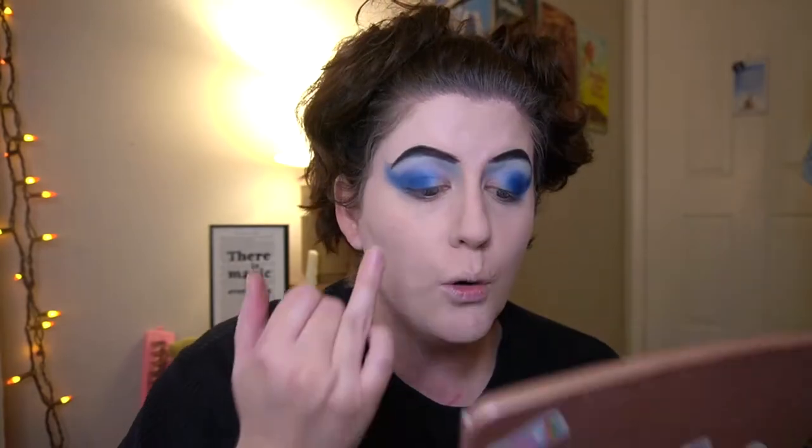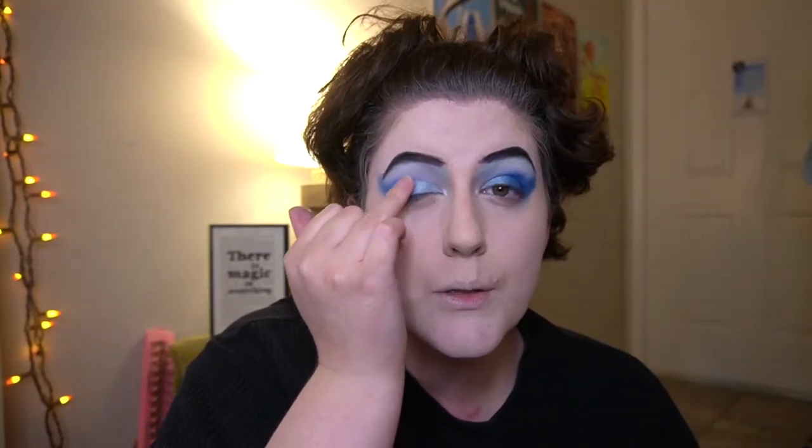Going to dip into a powder blue and put it on my inner corner — that's a really pretty blue I've actually never used before. On the eye it would be a really pretty Cinderella blue. Where those colors meet, I'm going to smudge and blend them with my ring finger. Now going back into that black eyeshadow from the eyebrows to do a winged liner. I dipped into the darker blue for the winged-out portion and put it along all of my lower lash line as well.